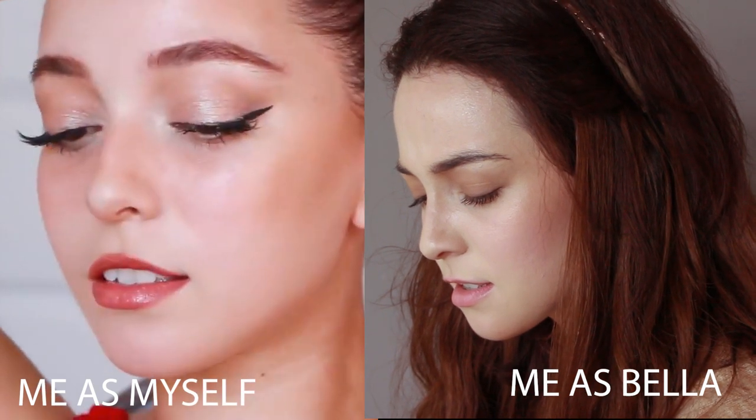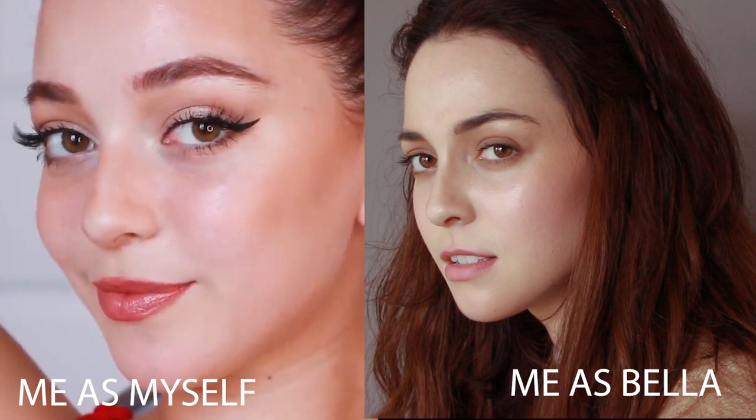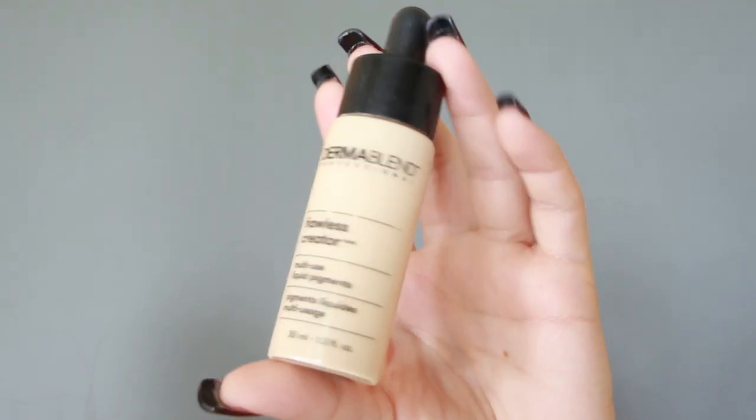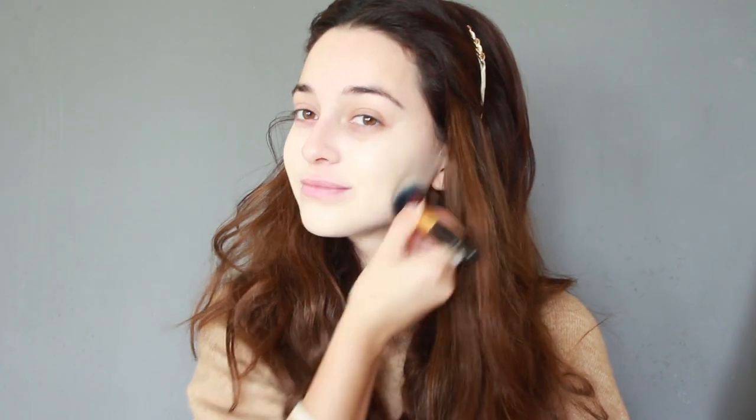Hey guys! So in this video, I'll be showing you how to recreate Bella Swan's makeup in Twilight. I'm starting off with a pale porcelain foundation to apply all over my face for that 'I live in a gloomy, cold, rainy town so I don't get enough vitamin D' complexion.